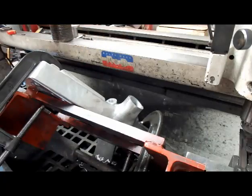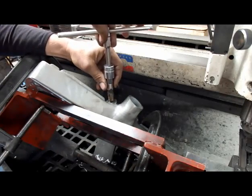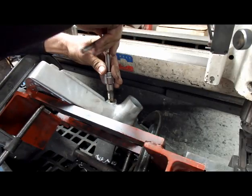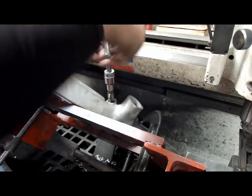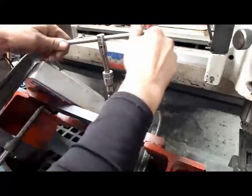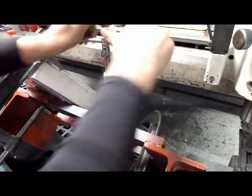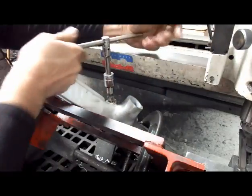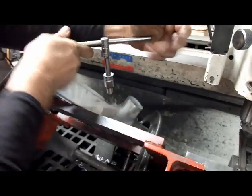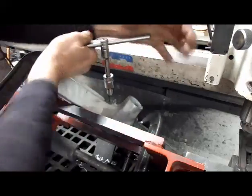I'm going to use a 3/8 pipe tap for this hole — put a little bit of oil on it. You may or may not know that pipe taps are actually tapered, and you don't want to run it all the way through the hole. You want to take it about three quarters of the way down the tap, then you can try the part that you're going to be putting in here, and then you can make adjustments from there.